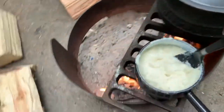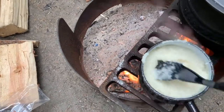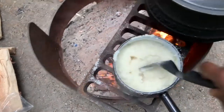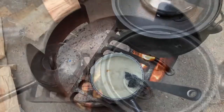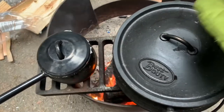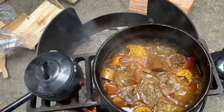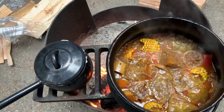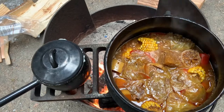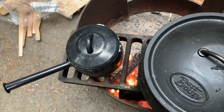It simmered for about an hour, and in the meantime I made some cornmeal — from my country we call it sadza. I had forgotten the proper cooking stick for that so I had to use my spatula, but it still came out pretty good. You can see the level of fluid in the pot going down; at this point it's almost two, maybe two and a half hours of slowly simmering.